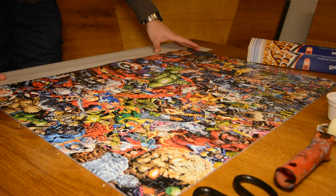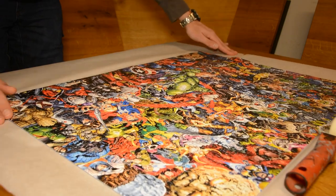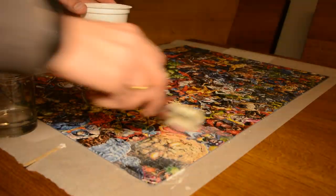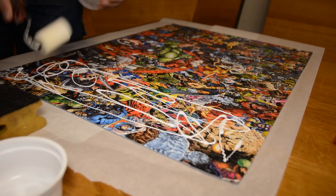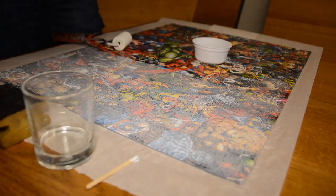While the gray color is drying, let's take care of the puzzle itself by first sliding a sheet of parchment paper under the puzzle to protect the table. I apply a few coats of PVA glue thinned down with water so it's easier to spread with a roller. The glue dries hard and transparent and creates enough of a bond to move the puzzle as one piece.